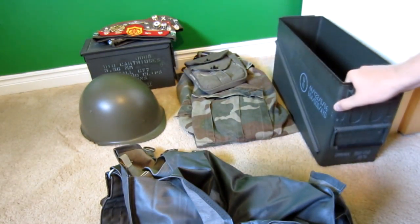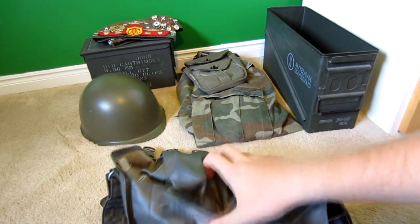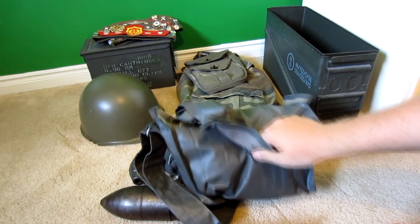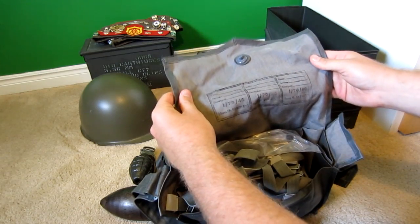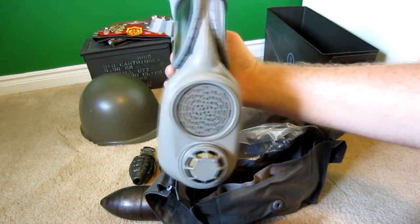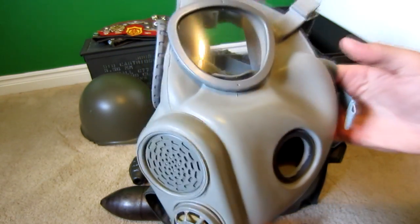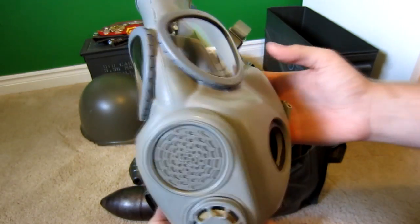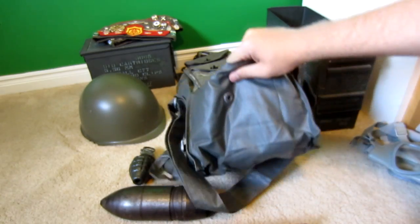Inside the ammo can I have my new little toy. In the States I get this stuff really cheap compared to up here — most of the surplus stores, if you can even find one, don't have anything good and it's expensive. In there I got what I'm pretty sure is a checklist for a vacuum — I'm pretty sure it's a gas mask.